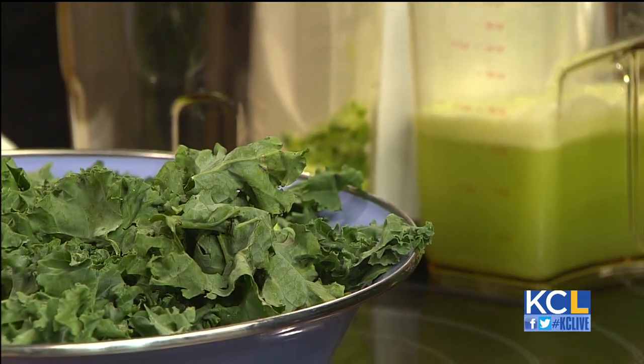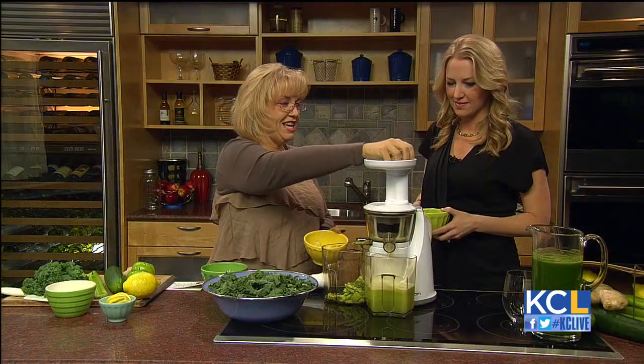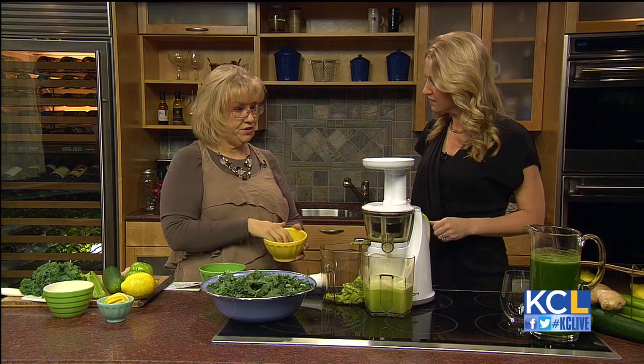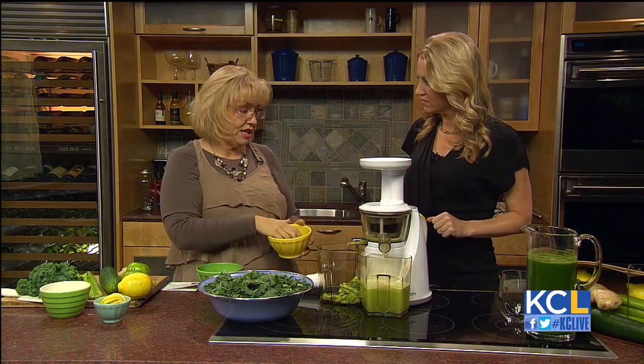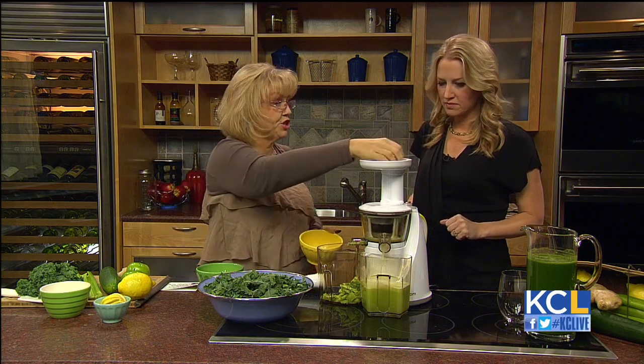I prefer kale — kale is great. It's really a fabulous food; I think everybody should have a serving of kale a day. But if you don't like the bitterness of kale, even with cucumber added, you could start with spinach or use any green: beet greens, collard greens, Swiss chard.